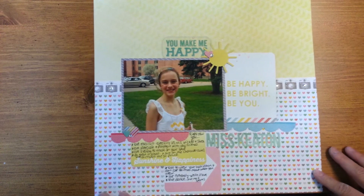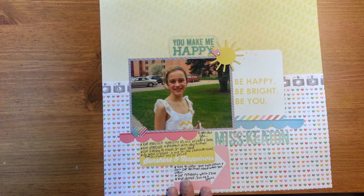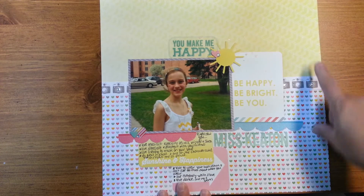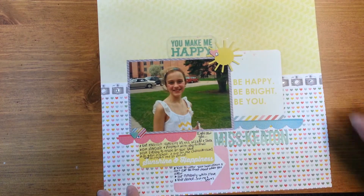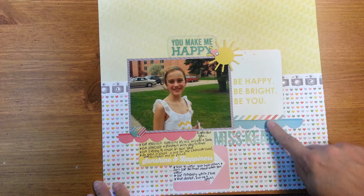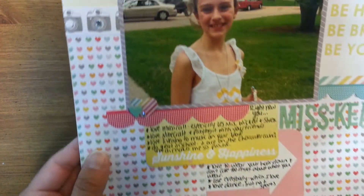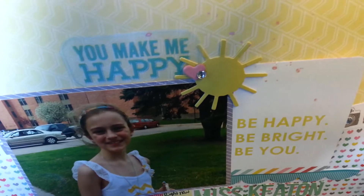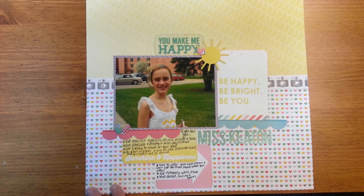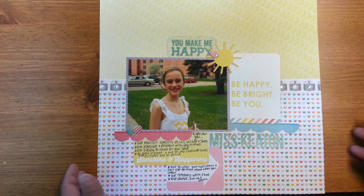This one is from Pink Paisley's — I think Hello Again, I believe. It's a very bright, colorful line. I just did two different patterns here and then used a more neutral camera paper strip to separate them, then laid it around the photo with some die cuts, journaling cards, and some borders — a couple small border stickers. I journaled down here and added a couple more die cuts, some little hearts, and another little heart on the sun. I did use some bling — I totally forgot to pack any bling, so I was able to stop by Target on the way and grab some dollar bin bling. That worked out perfect.